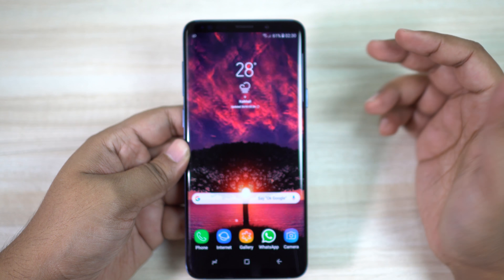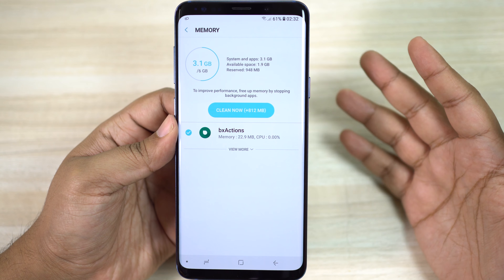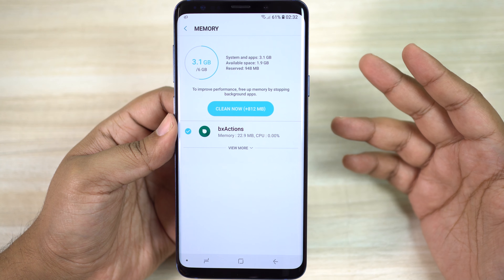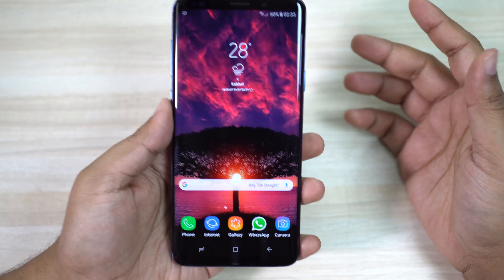I think Samsung did this to minimize fingerprints. About the Bixby button — I used to press it by mistake when reaching for the volume rocker, but I've gotten used to it and it's not an issue anymore. In fact, I really like the Bixby key. I've never used an AI assistant as much as Bixby before — it works when the screen is off and without errors. I've gotten so used to Bixby that I use it at least five times a day.